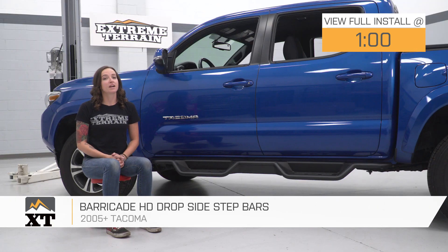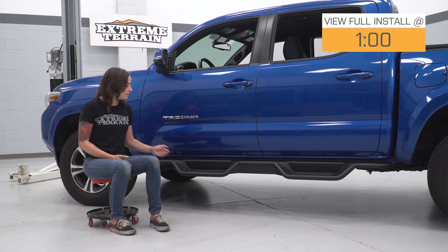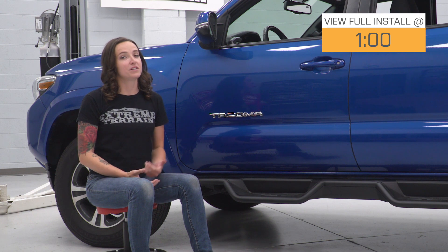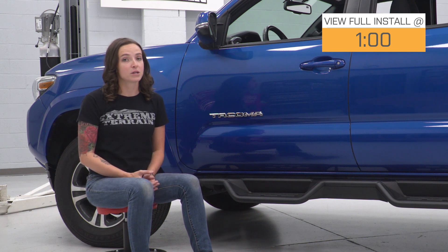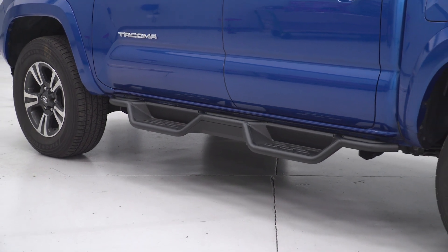This drop step design features tubular steel construction and a textured black powder coat finish. These steps will provide extra side protection to your Tacoma, and these raised tread cutouts are gonna give you easy access into your truck in all weather. Possibly the only downside to these steps or any drop step is that it will reduce your ground clearance. So if you do take your Tacoma off-road, it is certainly something to keep in mind. However, it will make it easier to get in your truck, particularly if your Tacoma is lifted.